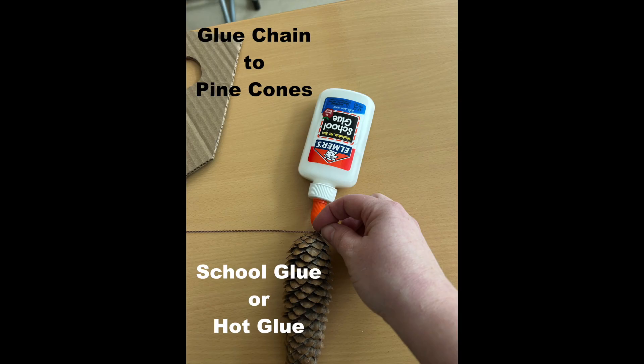Glue the chain to the top of the pinecone. Hot glue may work best for this part. You might also want to wait to attach the pinecones as the very last step.